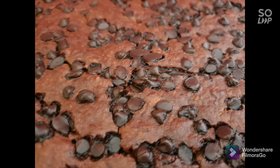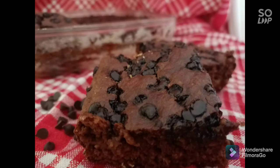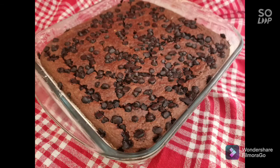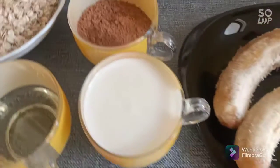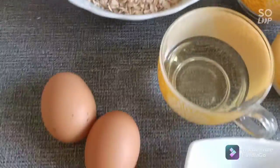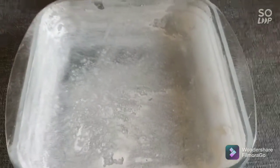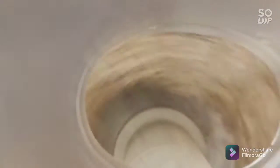Assalamu alaikum, hello guys! I am Dida and you're watching Dida Do. Today I will present for you this easy healthy brownie recipe. To start, here are all the ingredients we will use. This healthy banana brownie recipe is a delicious dessert that can be made in less than 30 minutes — it will be the new family favorite!